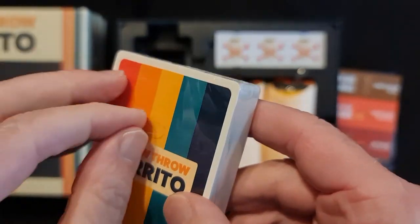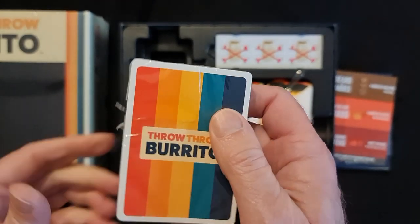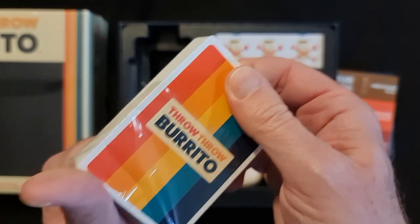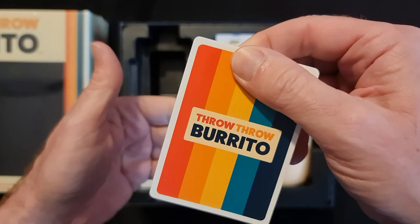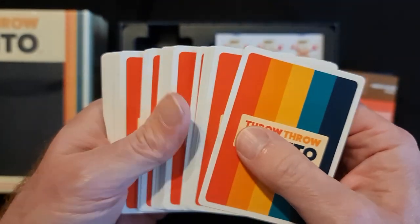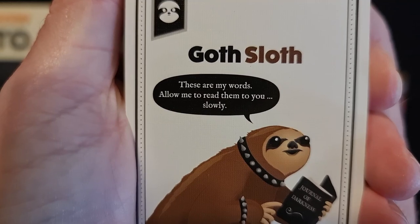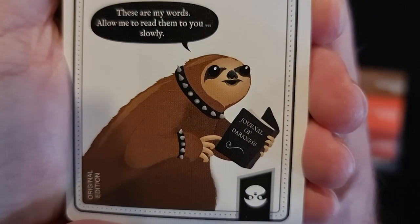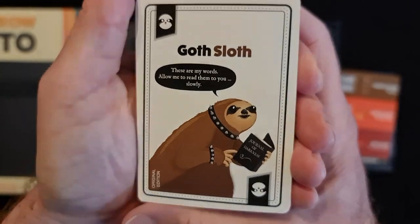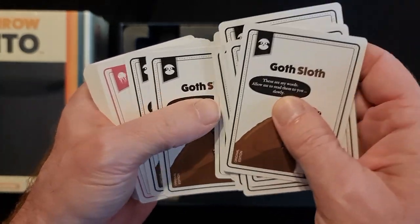Let's have a look at the second pack. I'll see if I can pull the tab off better this time — slightly better, it didn't go all the way around which would have been nice. The people who produce that plastic — I think they'd like them to go back to the drawing board to make it so the plastic comes all the way off nice and neatly. Anyway, let's go through these cards. We have the Goth Sloth — these are my words, allow me to read them to you slowly. Journal of Darkness. Original edition — twelve of those.